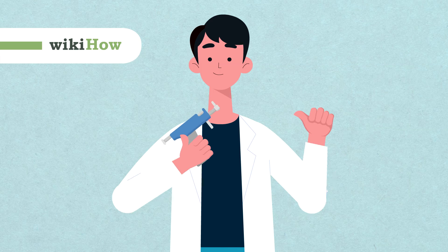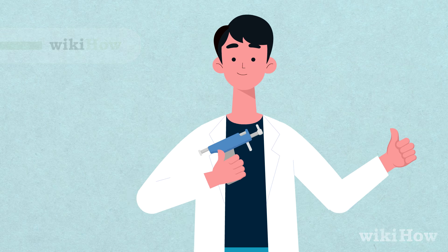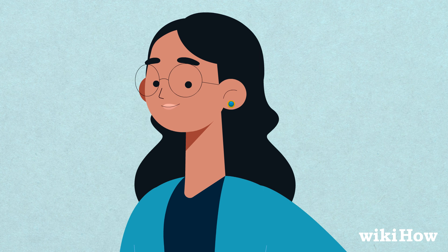It's best to get your ear pierced by a professional, but if you are going to pierce your own ear, here's how to do it safely.